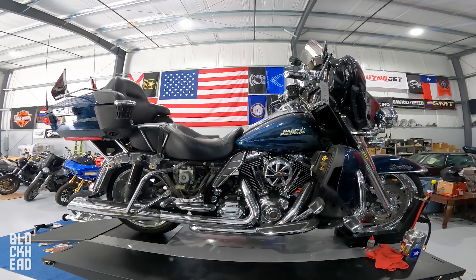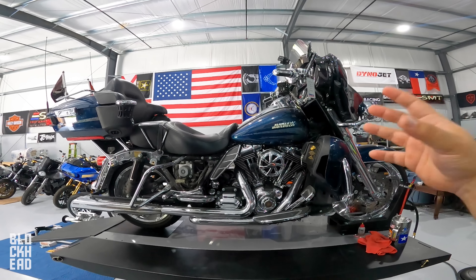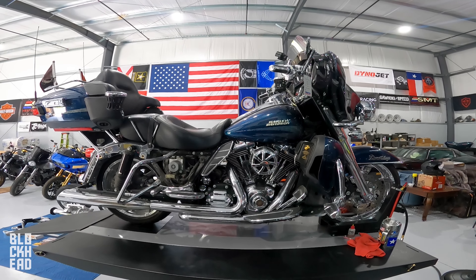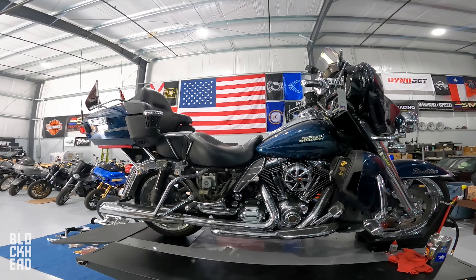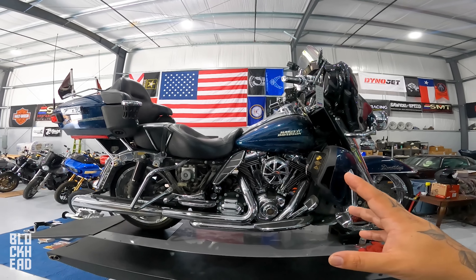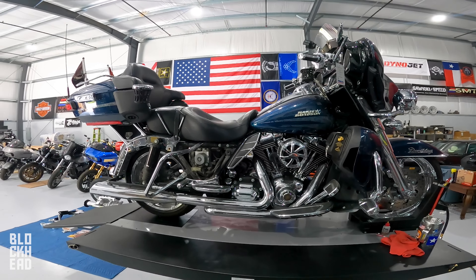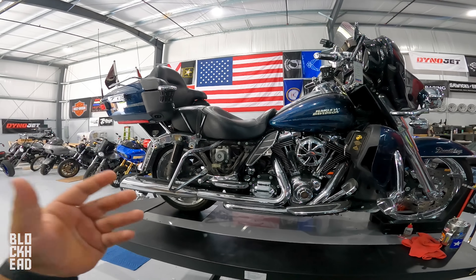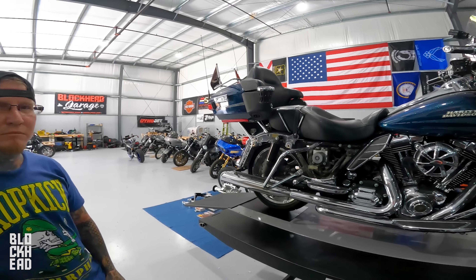We don't normally do trike conversions but this is a special case because it hits really close to home. Anna is responsible for so much of us being able to set up here, and Aaron — they've been family to me. So trike conversion it is. They can keep the bike in the family; Kelly isn't confident on just two wheels, especially with a bike of this size. Which is where Chris comes in.